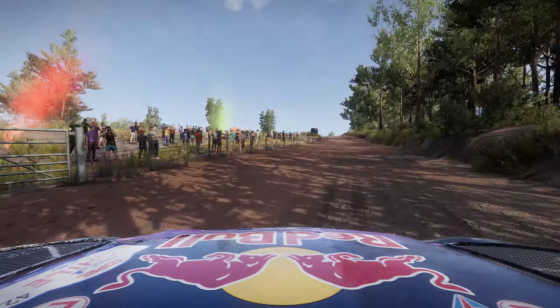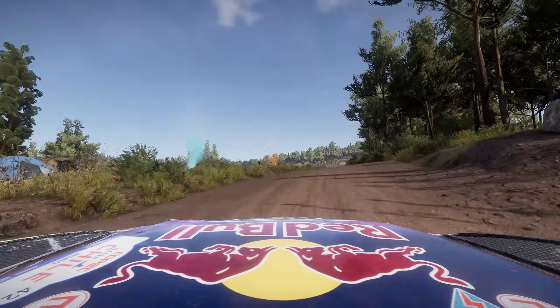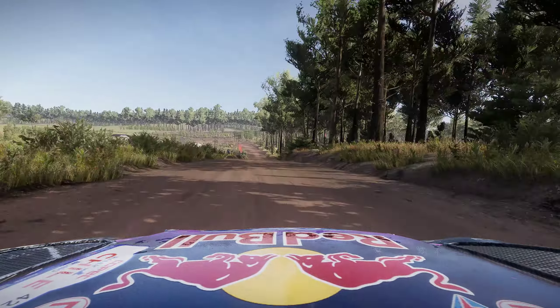Kinks, over crest, and flat right, 100, bumpy. Flat left, and right 4, tightens, widens.